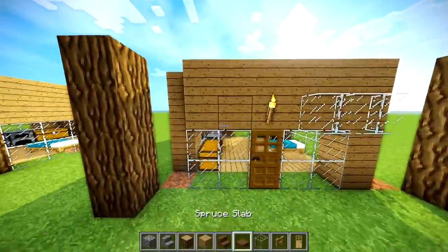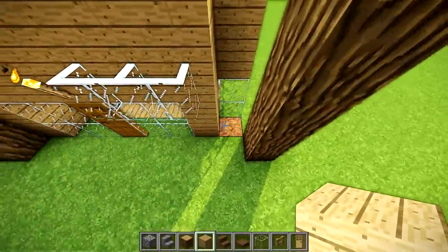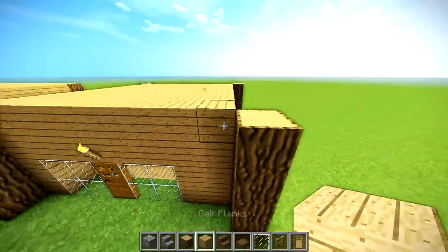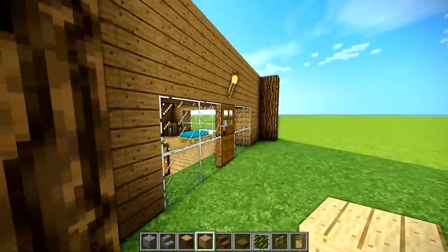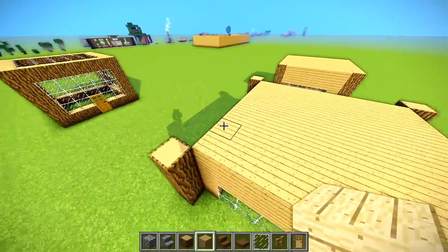We're going to fill in where we had the oak log supports and grab these panes back. We're going to frame the house right now. So now the house has a little more depth — you look on the side and it's not just all one block. Obviously, we're not even close to being done.